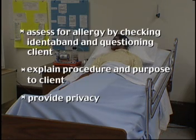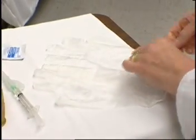Provide privacy. After washing hands, don gloves.